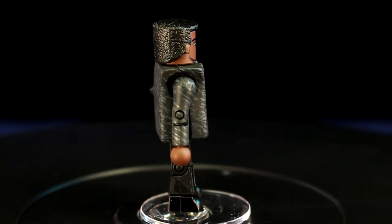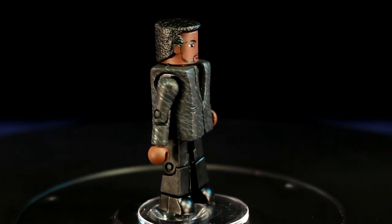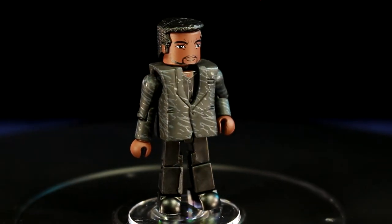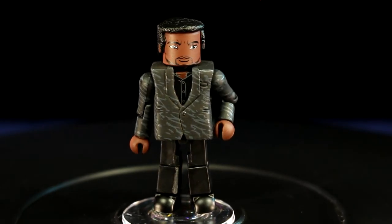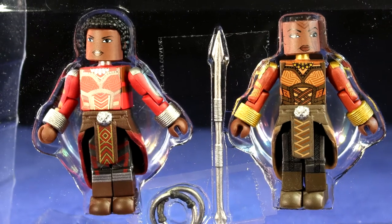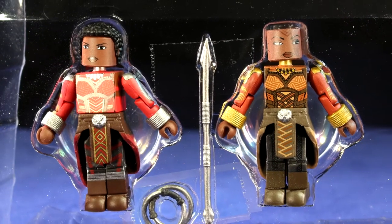The Everett Ross and Powered Up Black Panther two-pack, and the Tactical Killmonger and Casino T'Challa two-pack are Walgreens exclusives, so if you want them you'll need to hunt around or pay a little extra online. The last two-pack in the series is the Dora Milaje two-pack, and it is only available at Toys R Us.